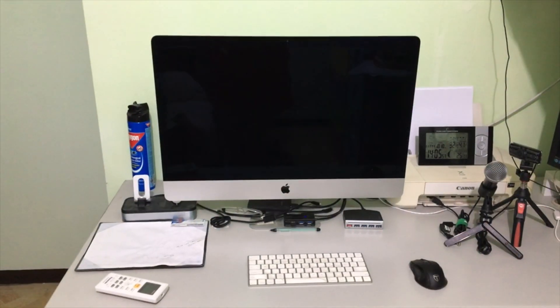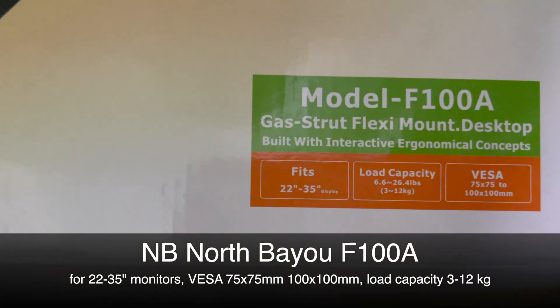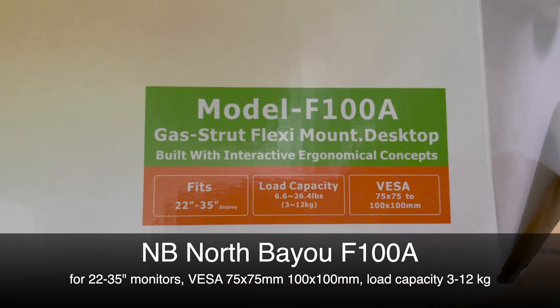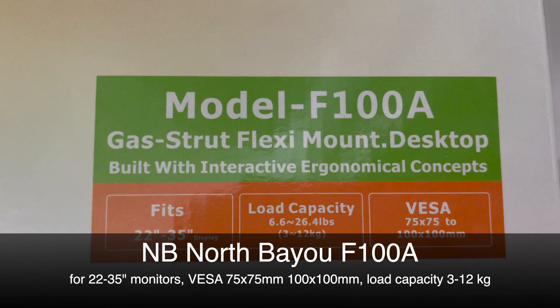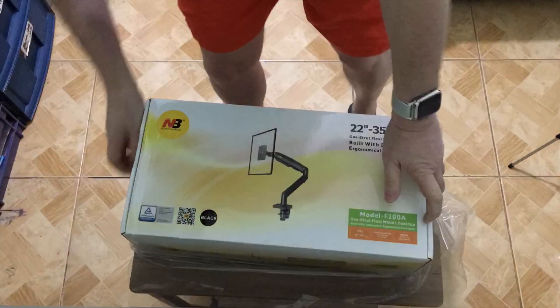So I want to mount it on a monitor arm with VESA, and luckily I found one on Lazada for about 50 to 60 dollars. This one can hold the 12 kilos of the iMac.